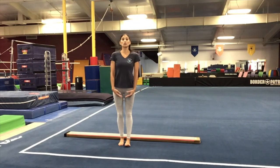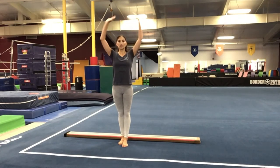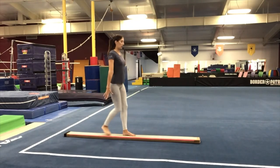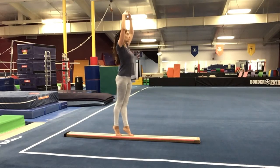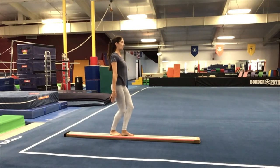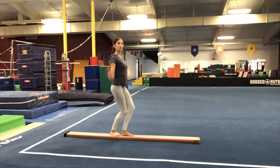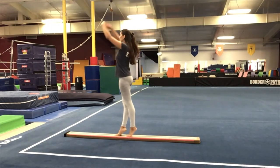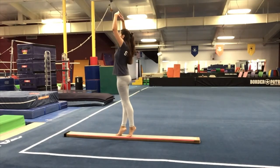Now we're going to practice the arms. As you jump and leave the balance beam, your arms are going to go up the front to crown. At the top of your jump, your arms are in crown, and then they're going to melt down the side and finish here. Let's try the arm pathway without the jump — start in a plie with your arms by your side. Go up onto releve; as you go up, arms go up through the front. Hold. Down the side. Again — up through the front to crown, hold, down the side.